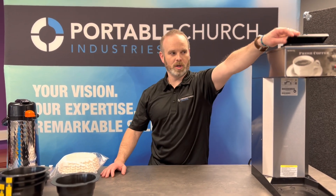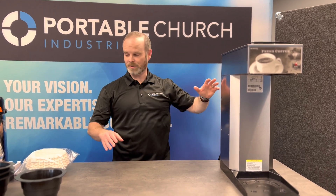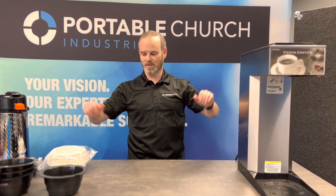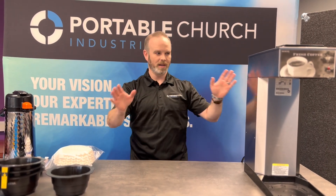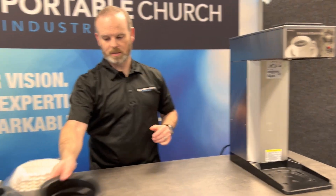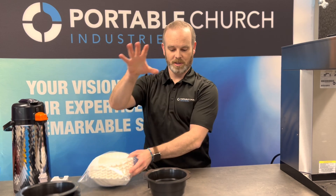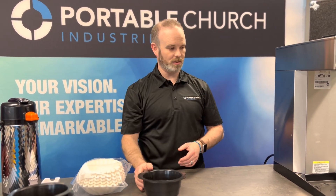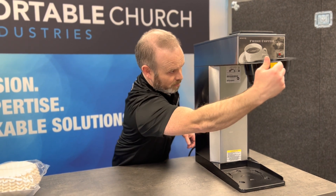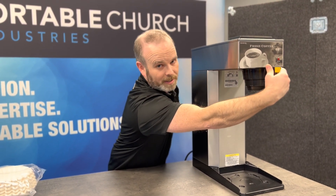So here is our standard brewer — comes in your kit. You take this out of your case. We're going to assume that you've already taken everything out of your case and you've got everything ready to go, so we've kind of staged everything here. But you take your brewer out, get yourself ready, get your funnel, take out your filter, put your filter into the funnel, and insert your funnel — it's easier from the other side.